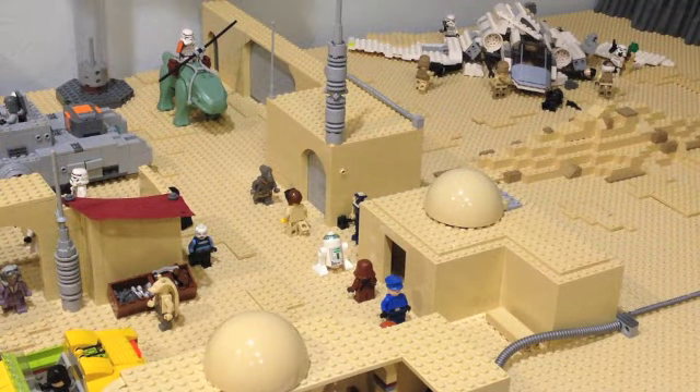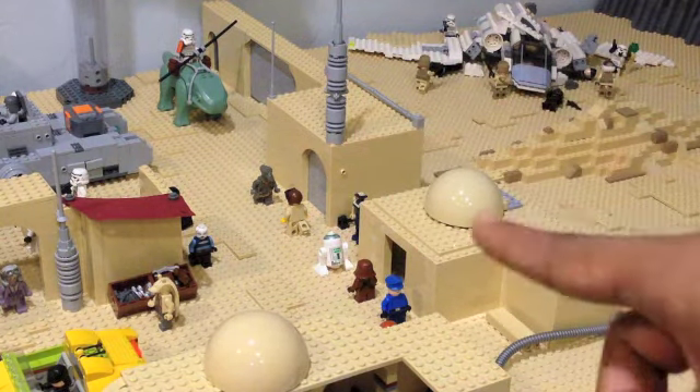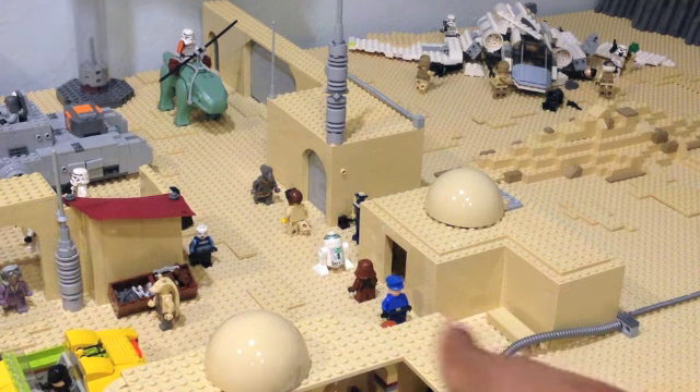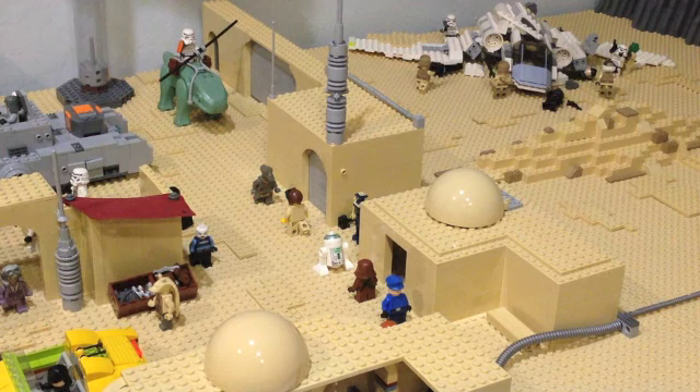Here we have a look at the side section. We have two more buildings here — one of them has one more of the domes, and the other has a moisture evaporator, which is actually quite commonly seen throughout Tatooine. There's some nice detailing in the corner with some piping, which continues on into the desert. And then there are a few more miscellaneous minifigures, as I did want to make this look as bustled up like a market as possible and show as many minifigures as I could.